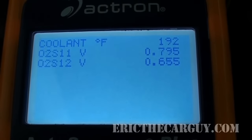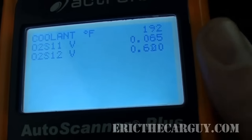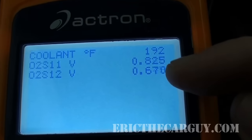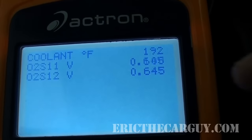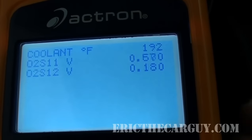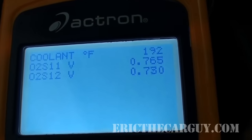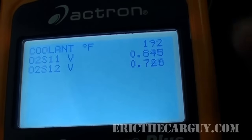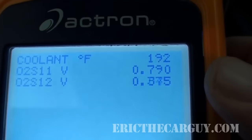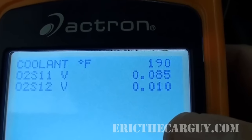For vehicles older than 1996, you wouldn't necessarily be able to do this test, however you would be able to do the infrared thermometer test. I'm going to start the vehicle up and get it up to operating temperature first. Once up to temperature, I've made a custom data list showing coolant temperature, the primary O2 sensor, and the secondary O2 sensor. I'm going to raise the RPMs to about 2,000–2,500 RPM just to make sure the catalytic converter is hot enough, and then we'll observe the readings.